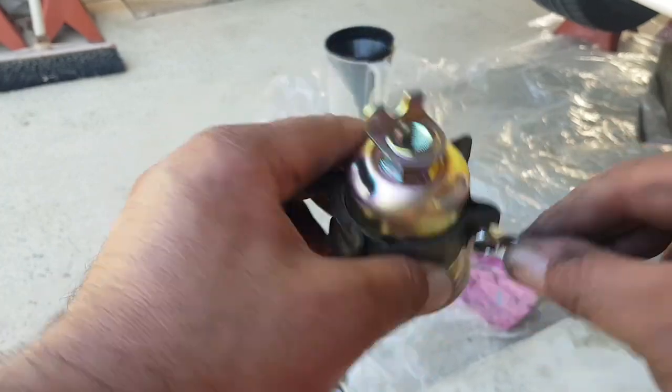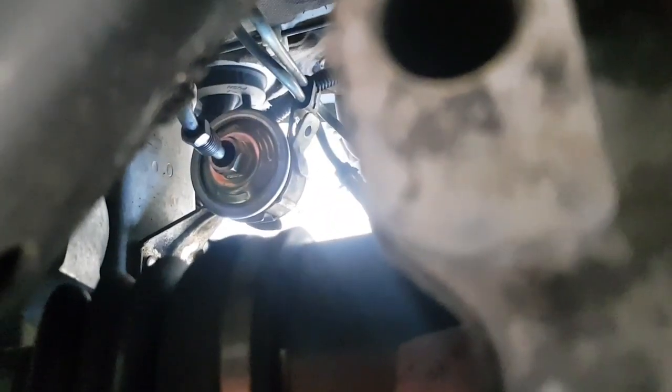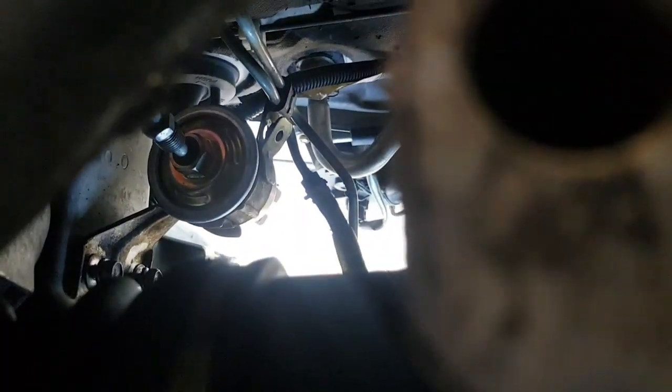We've got it mounted back in there but loosely — the two nuts are still loose. The reason is I want to be able to move the filter to get this line back in. I'm going to have to try to do it from the top — it's nearly impossible to reach from down here unless you've got super long arms. This has to go in square. Remember the amount of pressure that was on this line when I undid it — you'll be fighting it, but just do it, take your time. Come underneath and look — once you get it right it should screw in reasonably easy.